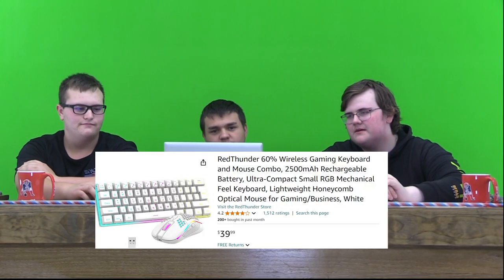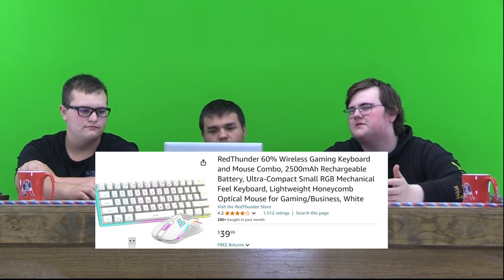For the review show, I'm Action Jacobs. You're right, Tinto. Tucker B-Walls. So for the first item, we're doing a Red Thunder 60% wireless keyboard.